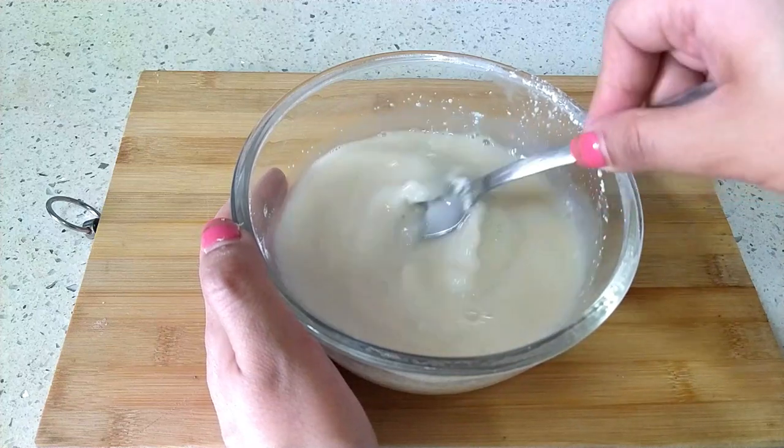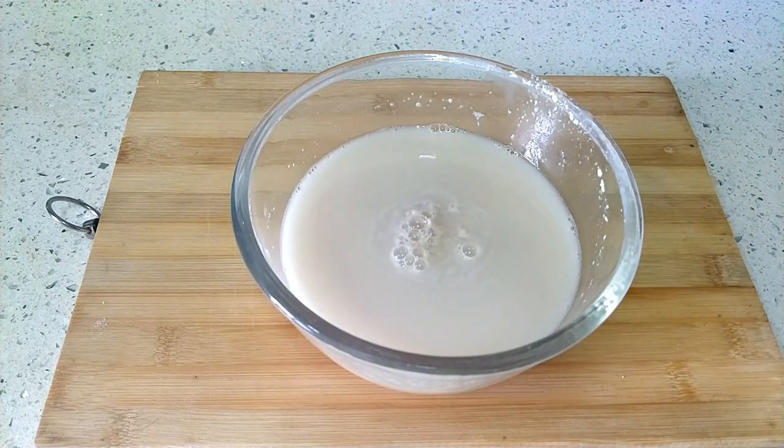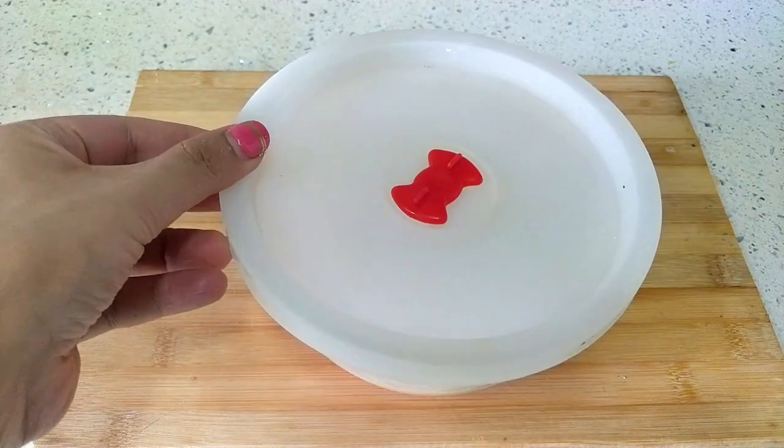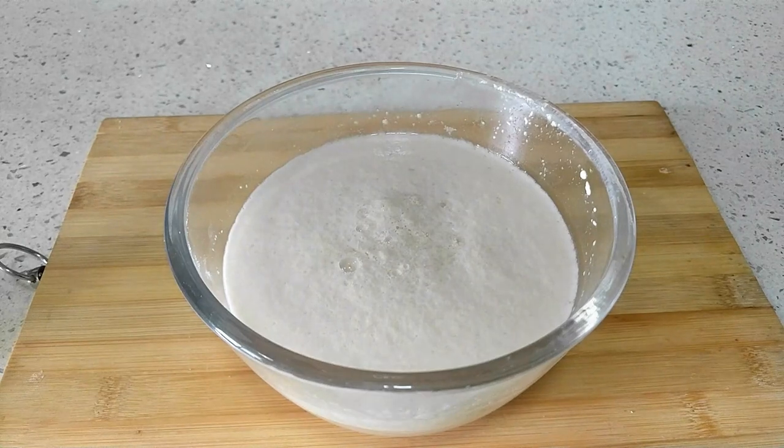Cover and keep it in a warm, draft-free place — preferably a kitchen cabinet or a switched-off microwave with the door shut. After about five minutes, the yeast would have bloomed.